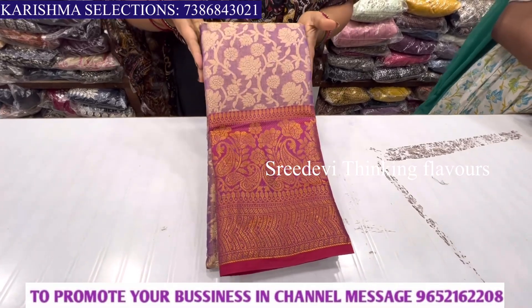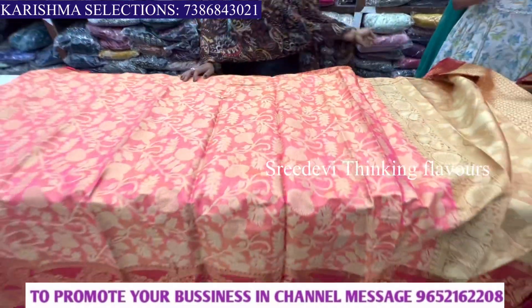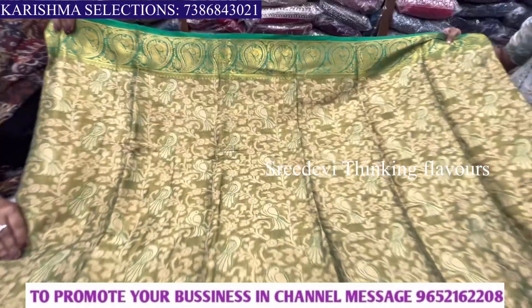Hi friends, welcome back to our channel. Today we will look at beautiful Dharmavaram art pattu sarees. We will choose this collection from Karishma Selections, Road No. 2, KPHB Hyderabad.